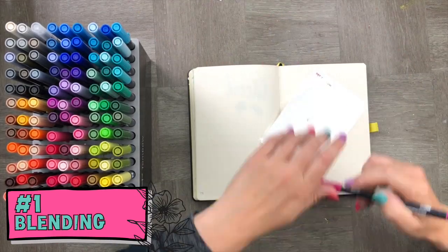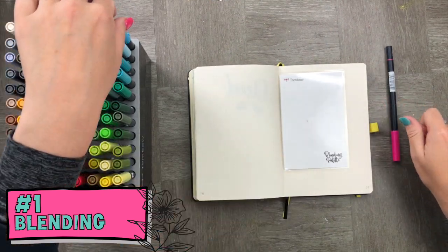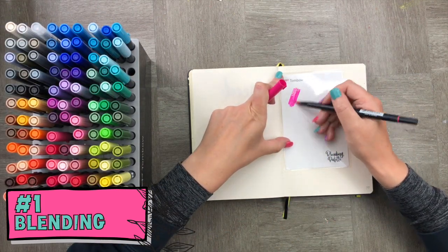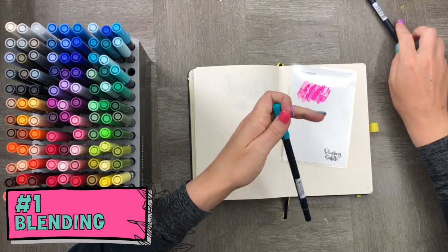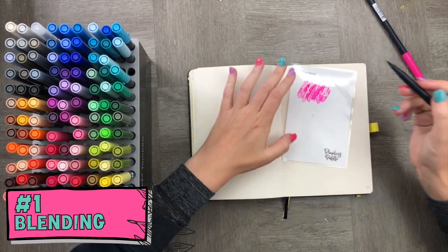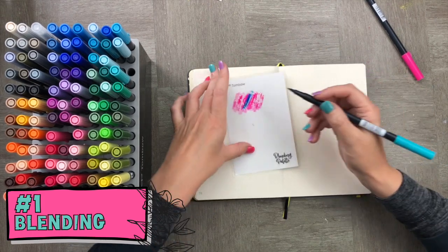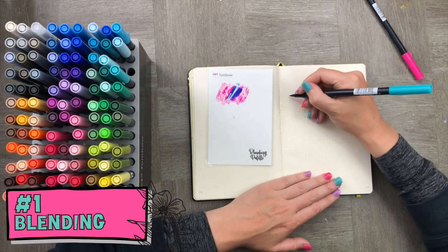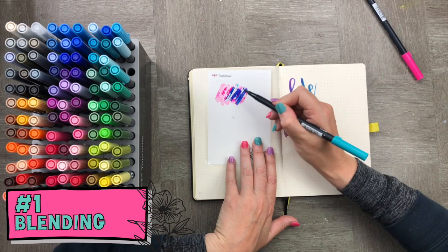For our first technique, I'm going to use two different colored pens that work really well together — they don't need to be coordinating colors, just complementary. I'm using pink, scribbling it all over my blending palette, then picking up the pink pigment with the blue pen. When I write, you'll see there's almost an ombre effect to the blended words.